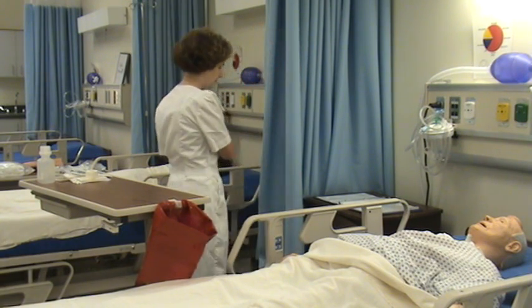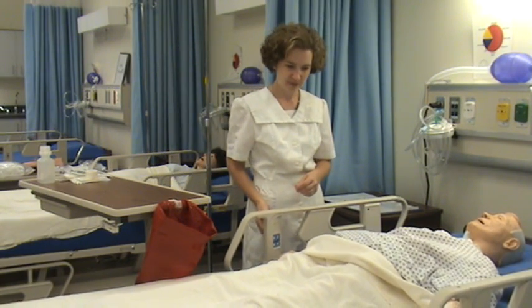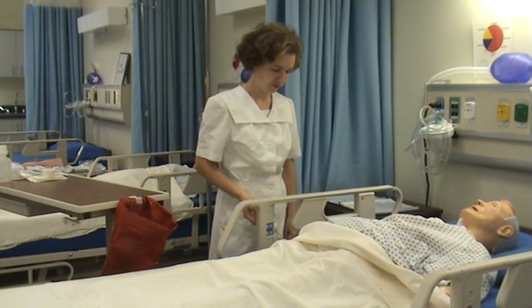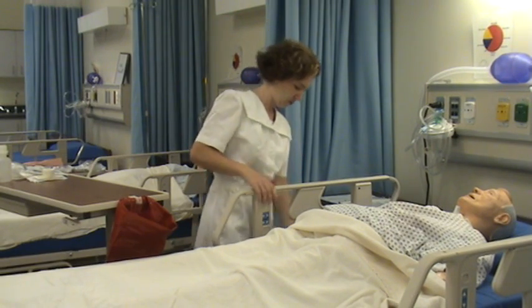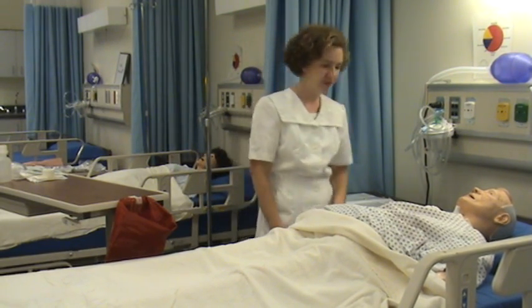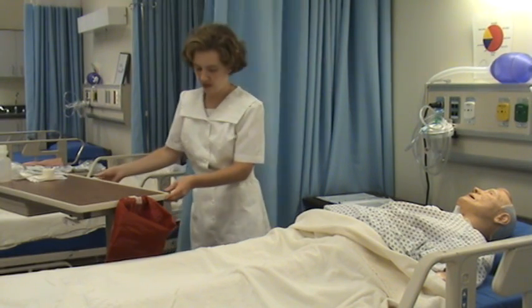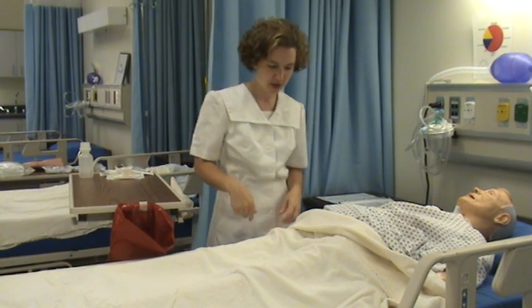I'm going to wash my hands. I'm going to raise my bed. Put my rail down. And I've provided for privacy. My table is at waist level or higher.